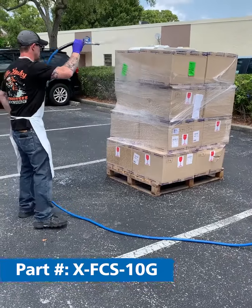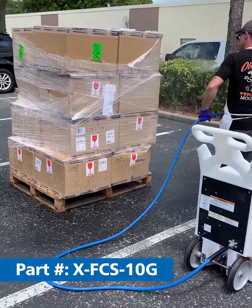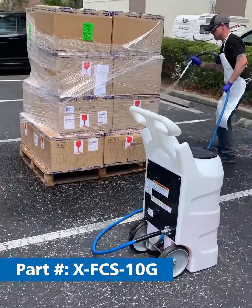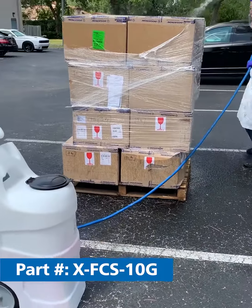Foam is a much better sanitizer because it's going to allow us to have more contact time than a simple spray. Also, the battery is going to allow us to have up to 45 minutes of run time off of a single charge.